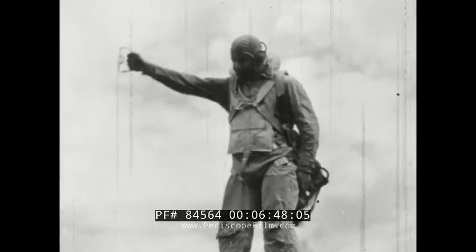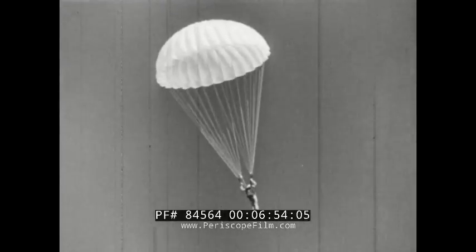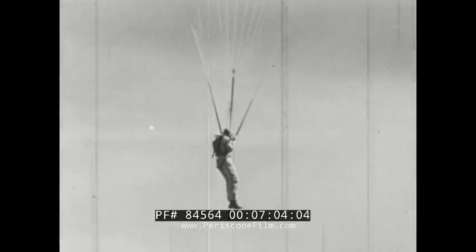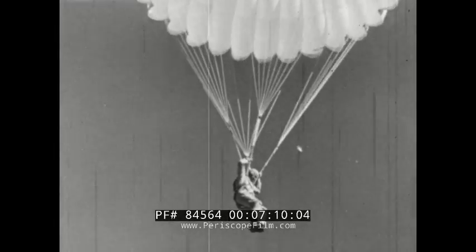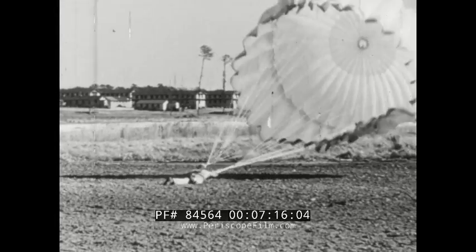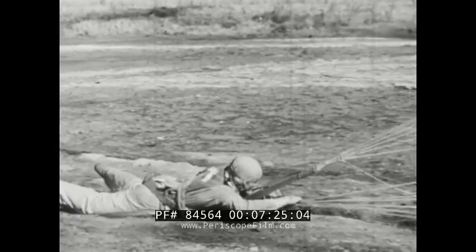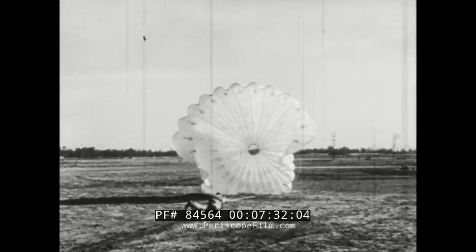When you jerk the ripcord handle, jerk it all the way out of the housing. As you come down, you may oscillate — don't let it worry you. When coming down over land, stay forward in the harness, just as you found yourself when the chute opened. That way, you're in a good position to hit the ground. Use your legs as if you were jumping off a table about five feet high. Don't attempt to stand up, but give in the direction of fall. In high winds, collapse the chute at once by pulling the bottom shroud lines. When you pull the bottom lines, the air spills out the top. Keep at it until the canopy is completely collapsed.